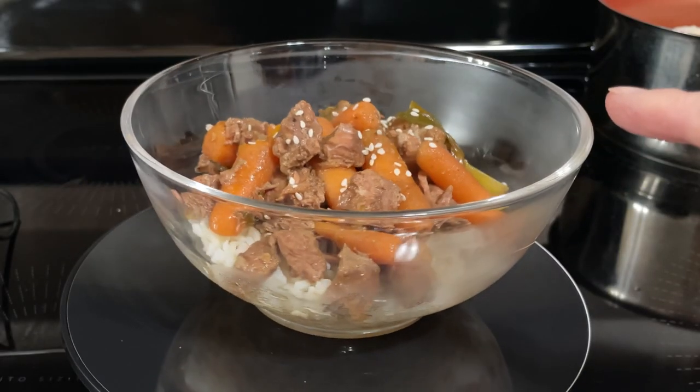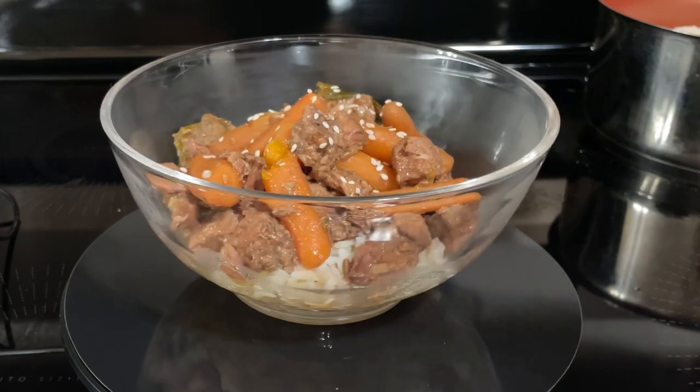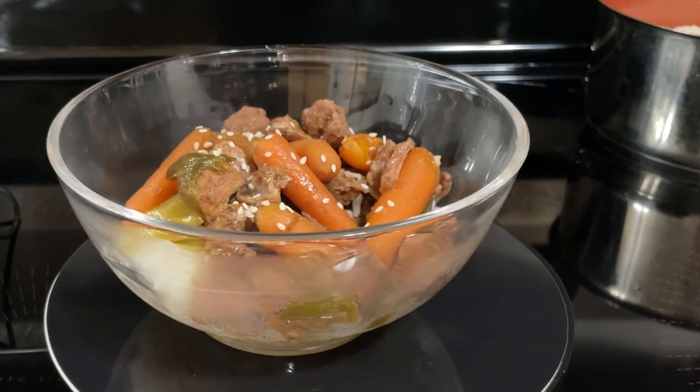Here is the slow cooker Korean beef stew. My husband will give it a taste test. Slow cooker Korean beef stew, served over rice — now it's mixed in with the rice. I'm liking this. Mm-hmm.